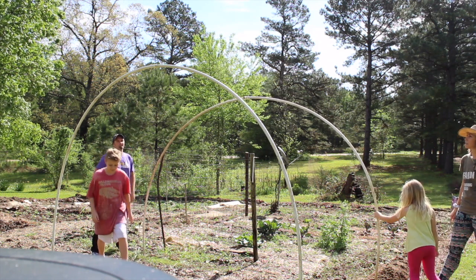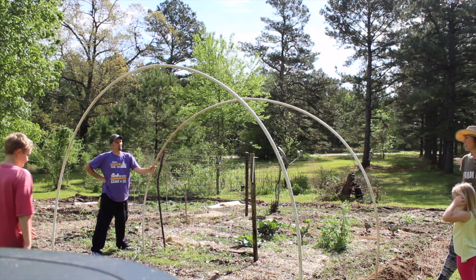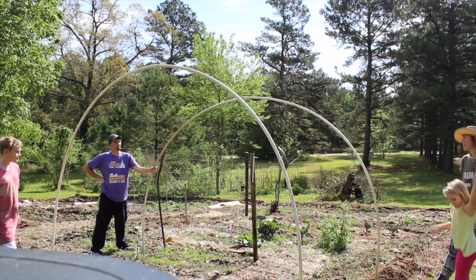Should we have gone narrower than five feet? Because that thing is exactly five feet.